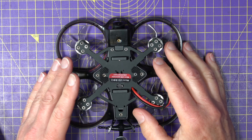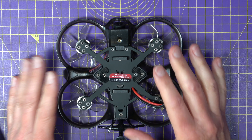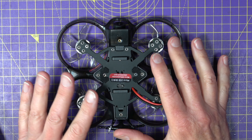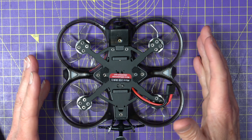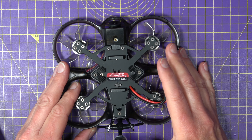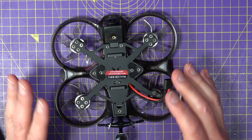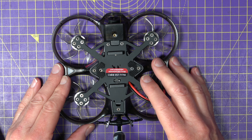Now, the fixes I'll show you are using Betaflight, because let's face it, that's the leading multi-rotor flight control software at the moment. But if you're using iNav, EmuFlight or anything else, there'll be similar ways to do the same fixes. And although it doesn't really matter what order you do these in, I'll show them in the order that I'd normally check things in my build.